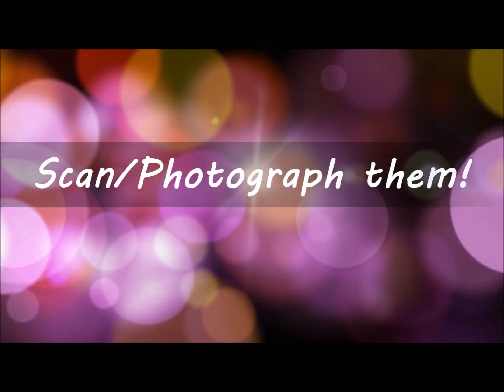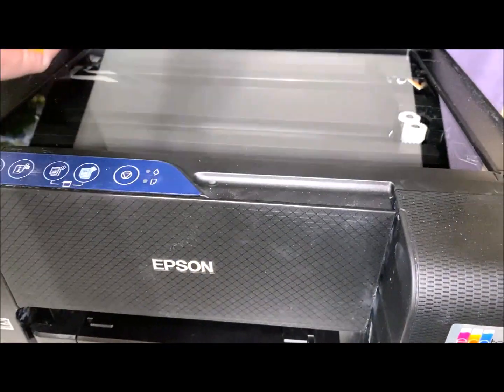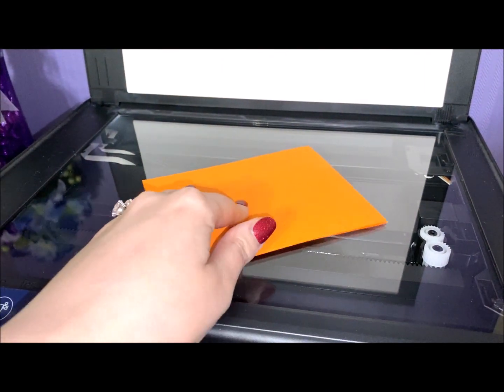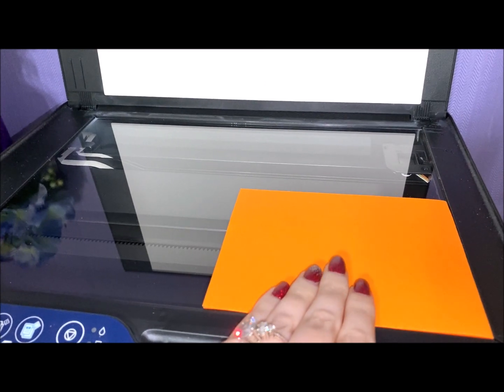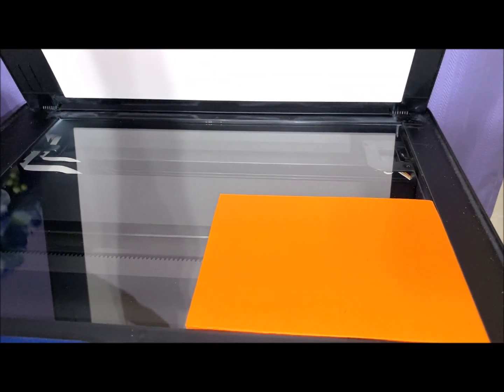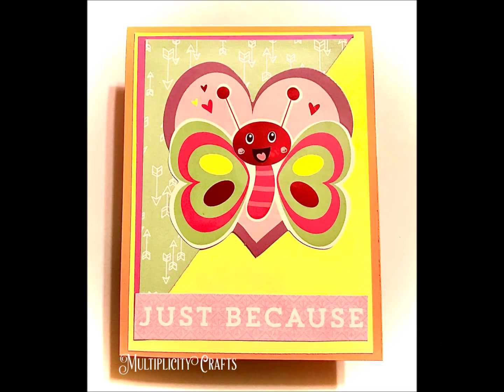Another idea is to scan or photograph your cards. If you have a scanner, you can lay your cards face down, and you can even scan the inside of them if you so choose. On this particular example, I'm just showing me scanning one card, but you could probably fit upwards of four cards, depending on their size, onto your scanner at a time.